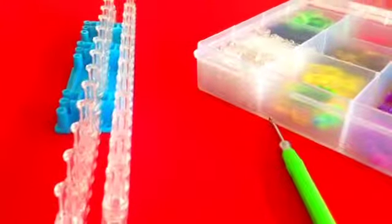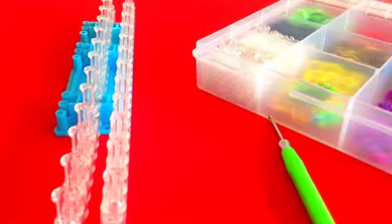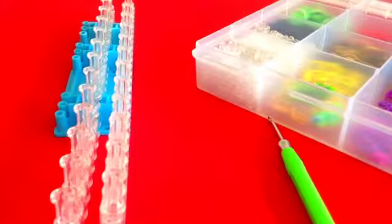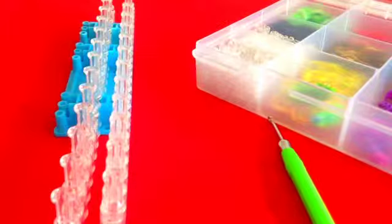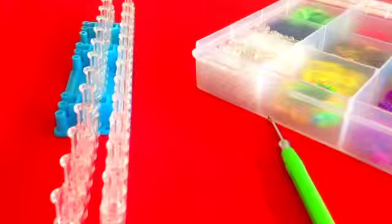Hey everyone, it's Jada from the Loom Lab and I'm showing you today how to make my brand new inverted three-pin fishtail bracelet. It's a brand new design and I thought the first thing I need to do is definitely post a video. I think this is a really cool new design and I'm really excited to show it to you.